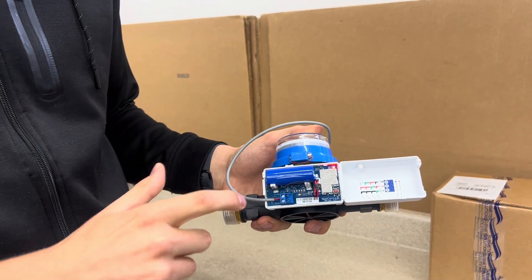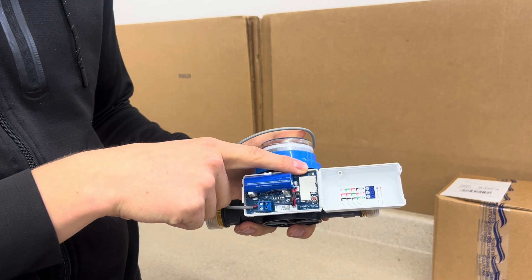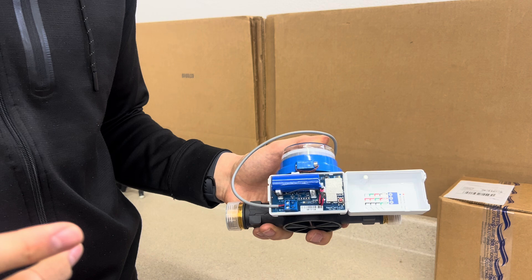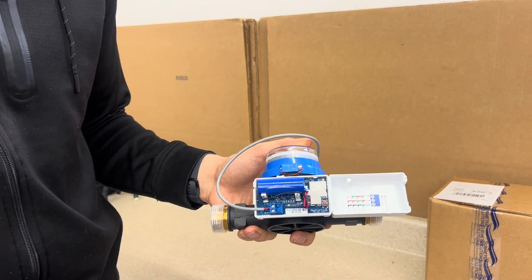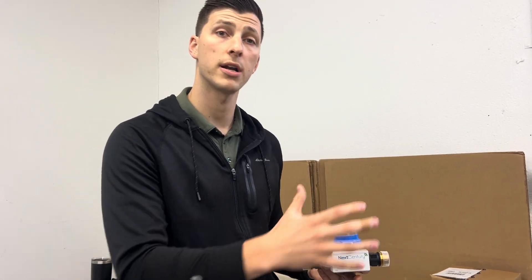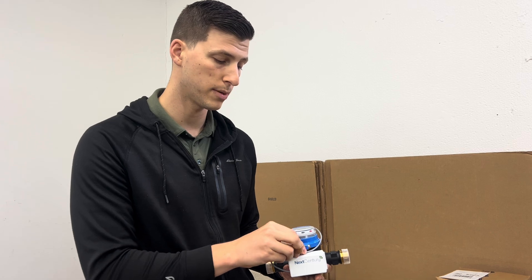With NextSentry, if this is connecting, this red light is going to blink and then it's going to respond after a couple seconds with a blue light, indicating that it's connecting to the wireless system. So that's a basic overview of the three portions of a meter transmitter set that you want to inspect to make sure that it's reporting properly.